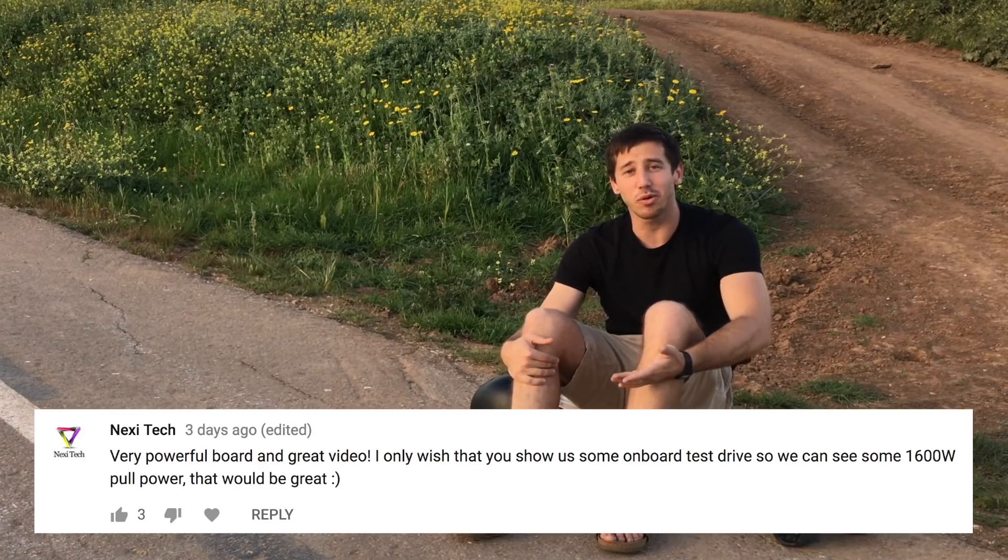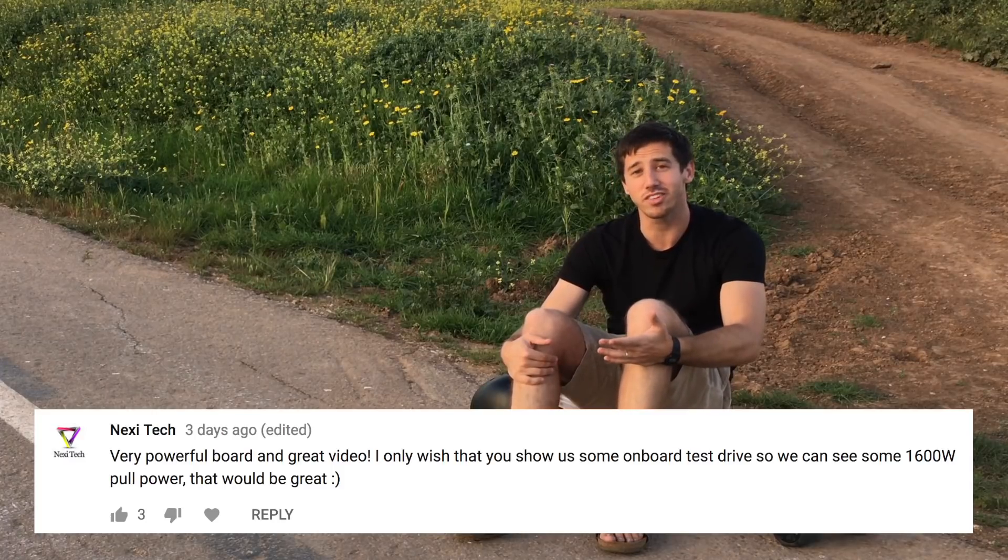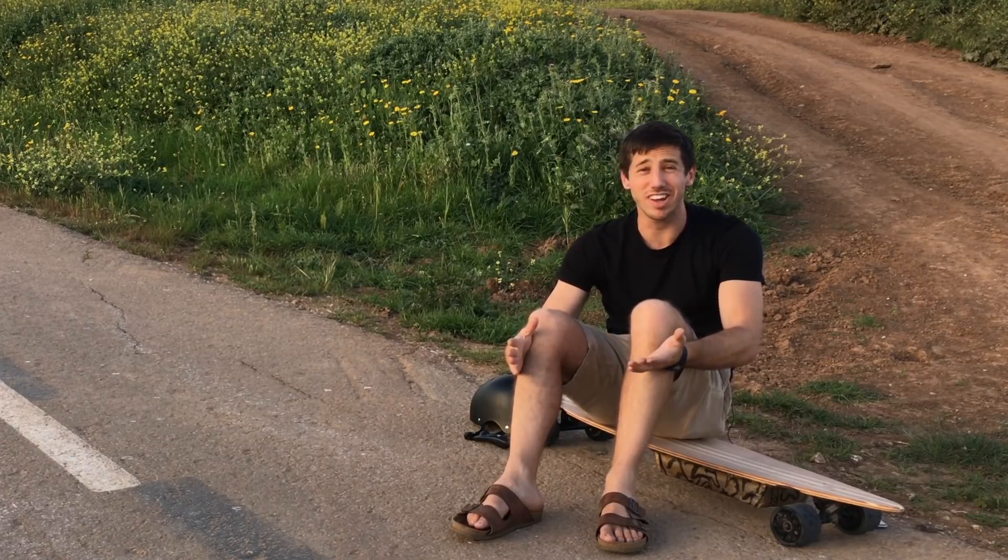Nexi Tech wants to see an onboard test drive to see the 1600 watts in action. I've never really done that before but I'll give it a shot. Not really sure what I'm supposed to do here — I'm not really one of those YouTubers that rides around and talks to the camera. Am I supposed to tell you about my day? Trying not to die.